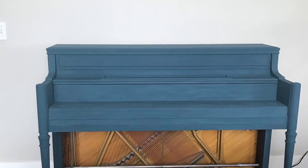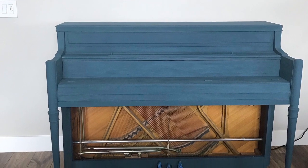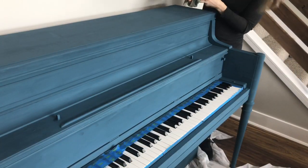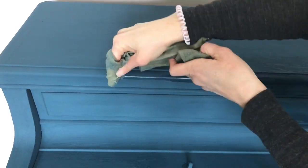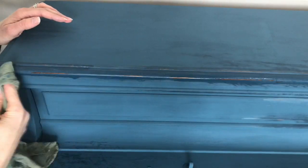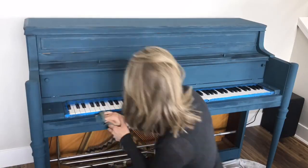Here is the piano after both coats of chalk paint. Once both coats were dry, I distressed the piano by running a damp rag along the edges. Sandpaper can also be used, but I did not have any on hand and liked that I did not have to wipe any dust away after distressing.